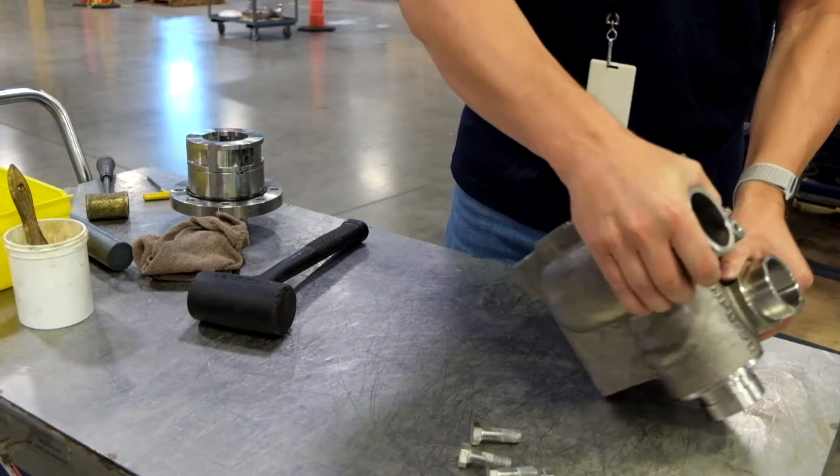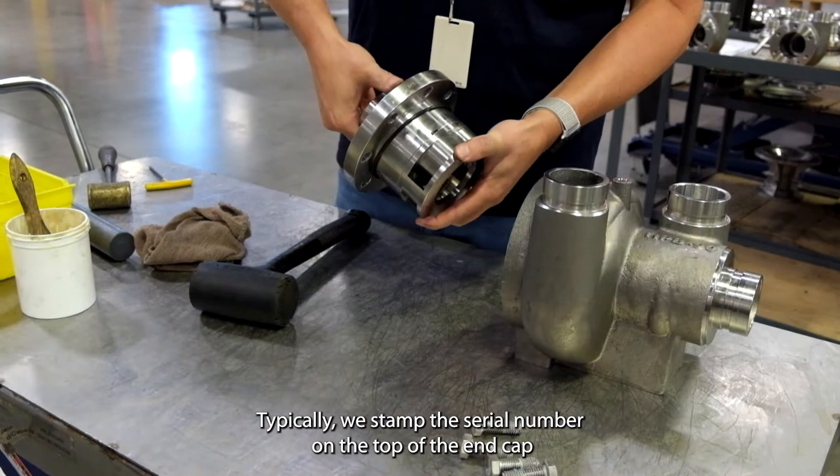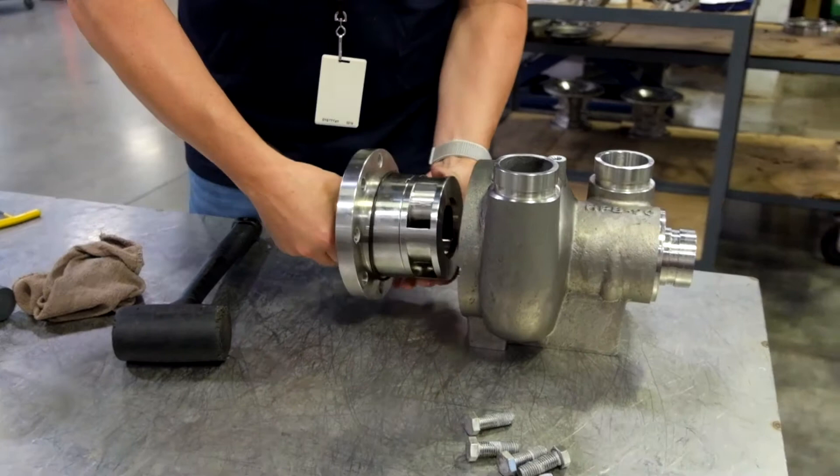The next step is to install the end cap with the diffuser. Typically we stamp the serial number on the top of the end cap, and we like to have that be at the 0 degree or 12 o'clock position.